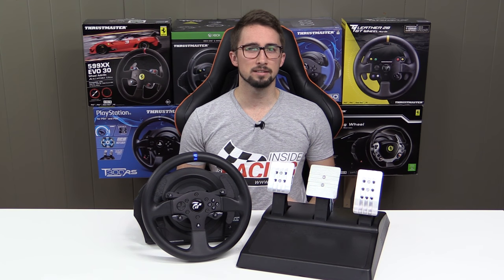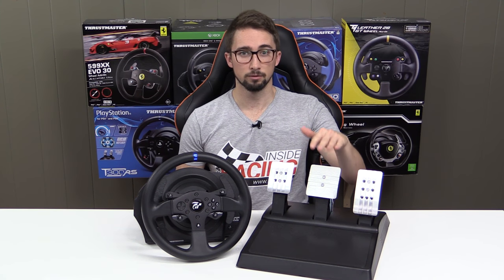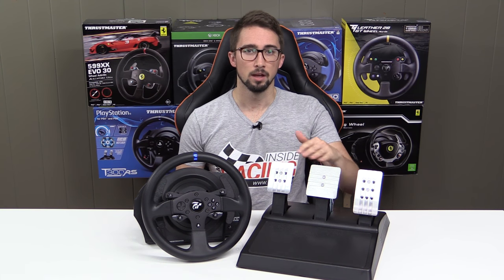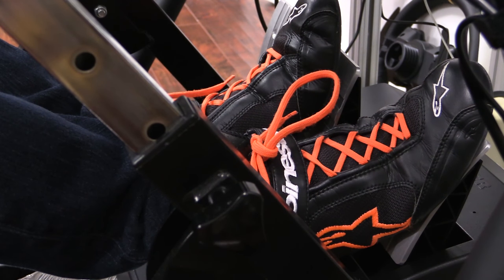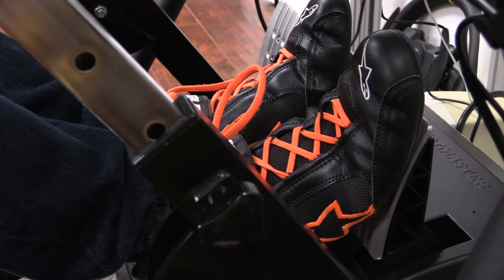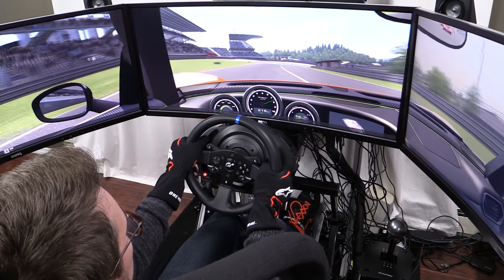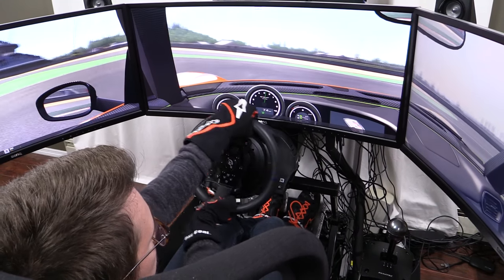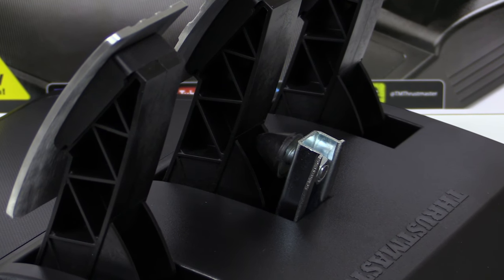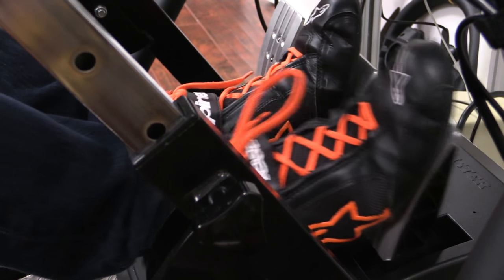So what's so special about the T3PA pedals and more specifically this version of the T3PA pedals? The T3PA pedals are a very solid set that will allow you to race competitively. The conical brake mod does a good job of adding resistance to the brake pedal, and the gas pedal has good snapback.